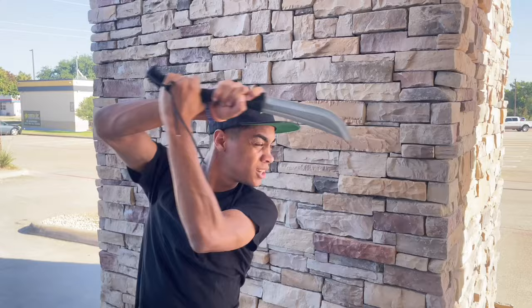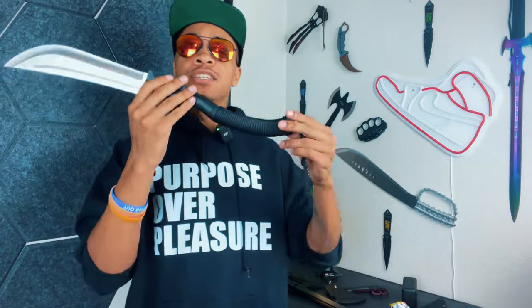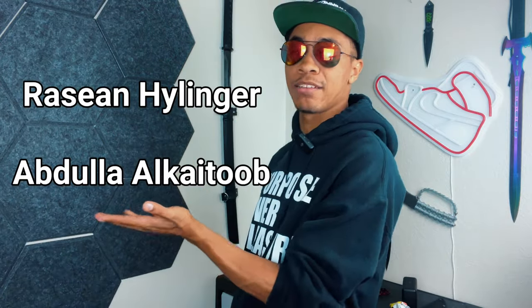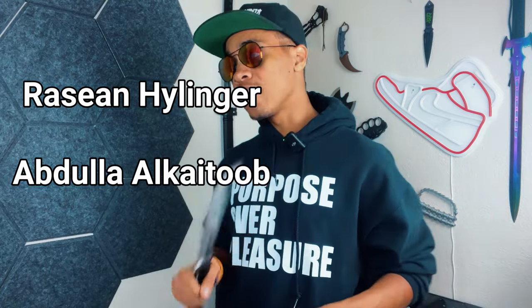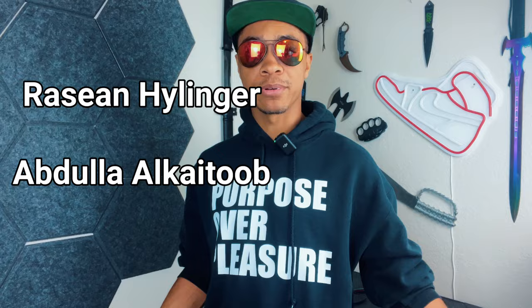I'm going to rate it a solid eight and a half, maybe even a nine on a good day, as far as whether it's useful for self-defense. Let me know in the comments what you think about whether or not this blade is useful. And while you're down there, consider becoming a member if you want to see videos like this or the rest of my content early, and get your name at the end of the video. With all that said, my name's DJ Moore — this is the Modern Ninja and I'm out.